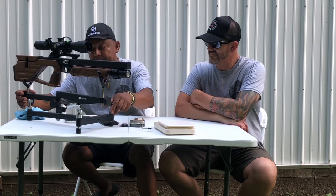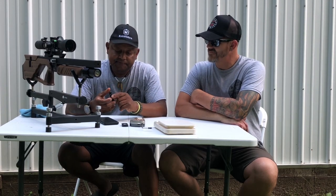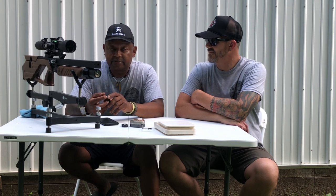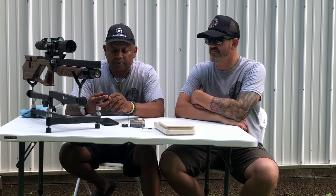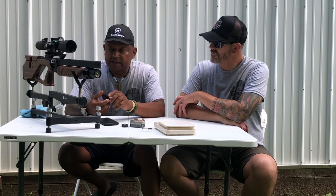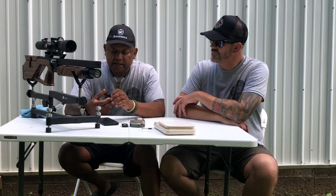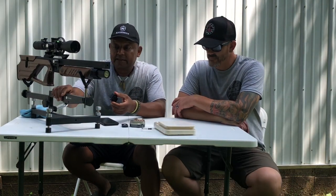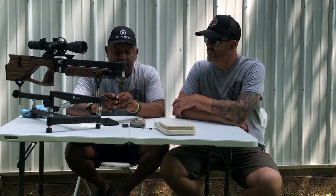One thing I found about this Capybara when I first received it — oh, by the way before I forget, the gun has a one-year warranty. Airguns of Arizona has picked up Caliber Gun, so if you want to get one — whether it's a Capybara or the tactical or any other line of Caliber Guns — check out Airguns of Arizona. They're going to be the main distributors of Caliber Gun.